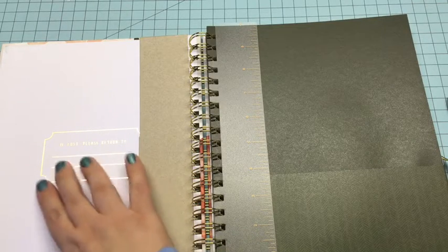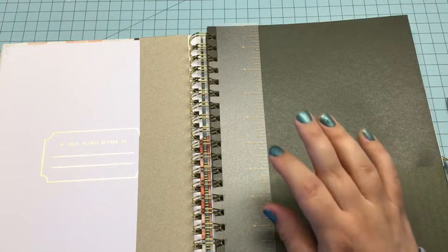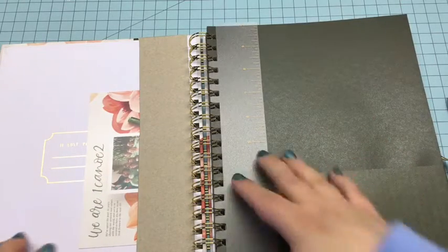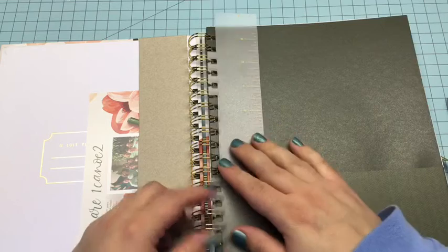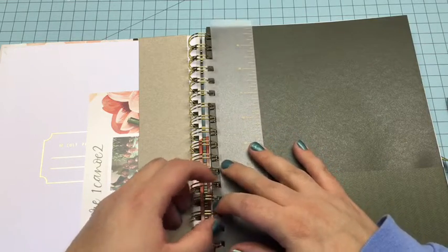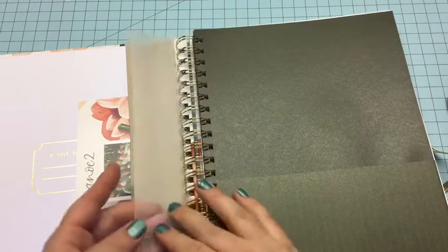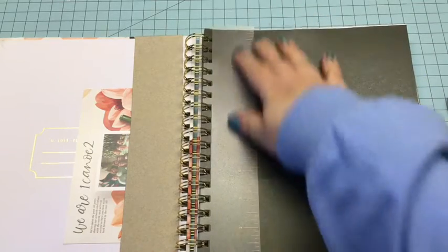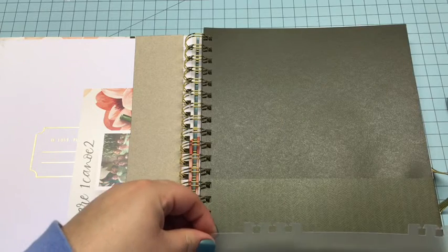There's a spot here for 'if lost please return to' — I'm not sure if I'll use that. I don't think I'll ever take this out of the house because I have a separate book I use to jot down ideas when I'm out. And then this is a ruler — it actually pops out so you can use it wherever you want in the planner and then it just pops back in. It looks like it's a 10-inch ruler.